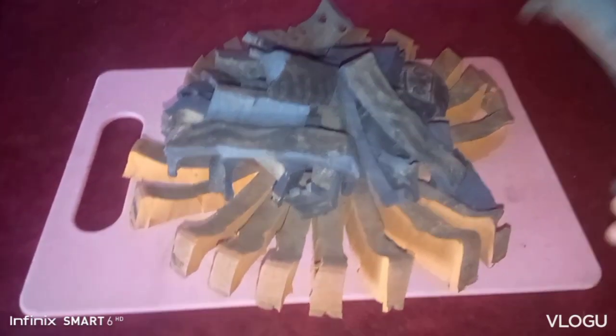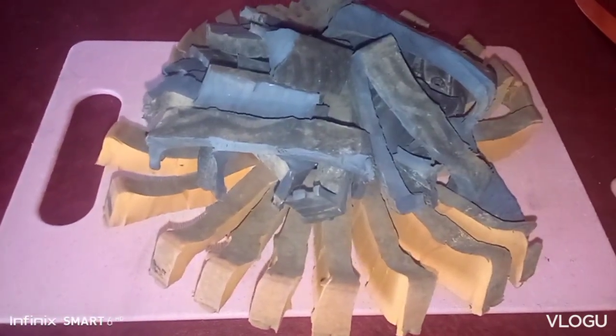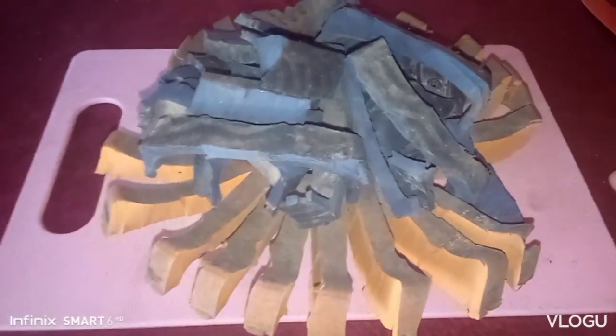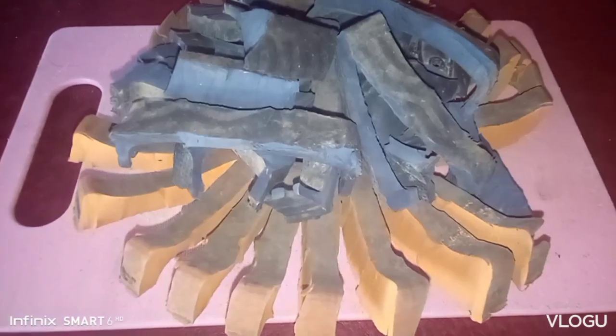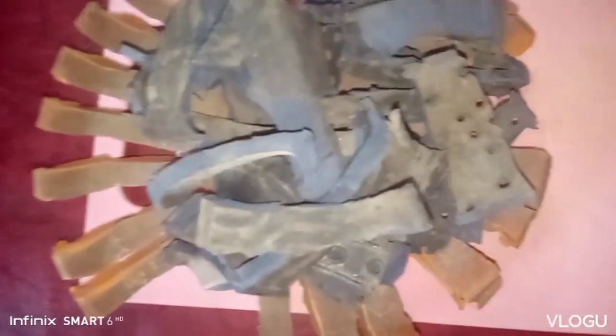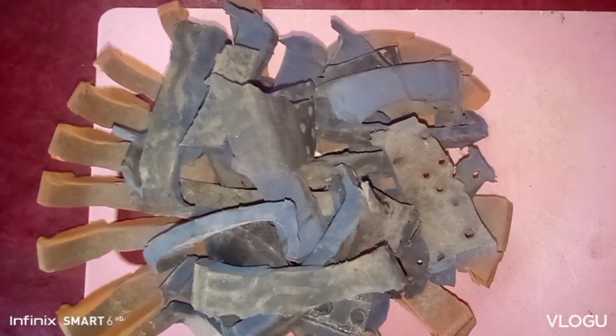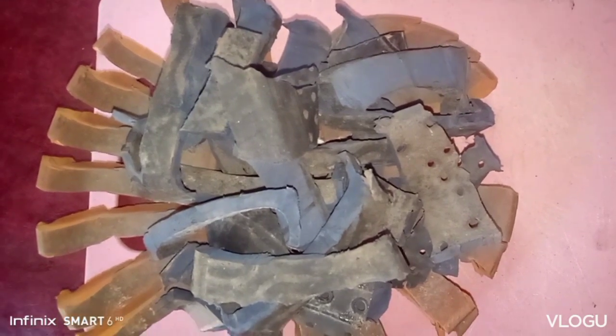For now, pag-usapan natin ang tips and tutorial on how to cut this kind of rubber. That's all for today, guys. Pa-subscribe for the next video — like, comment, and share. Goodwill for now. Ola ka maesta, Skin Kaisi Vlog. Speaking of discarding from Provencia.